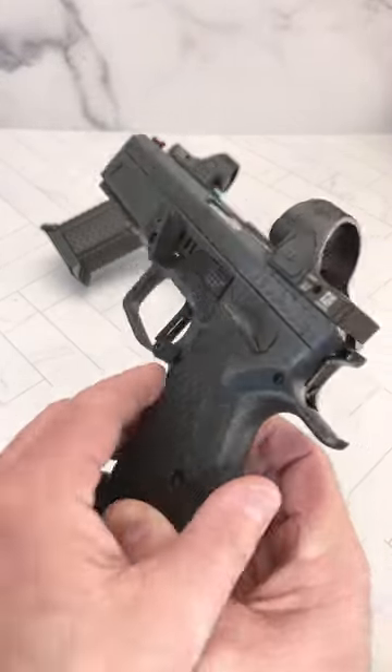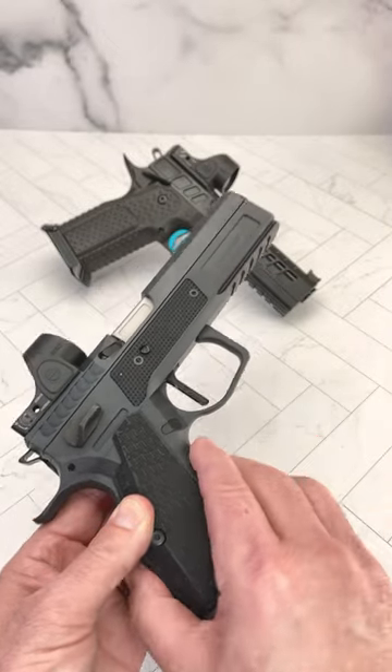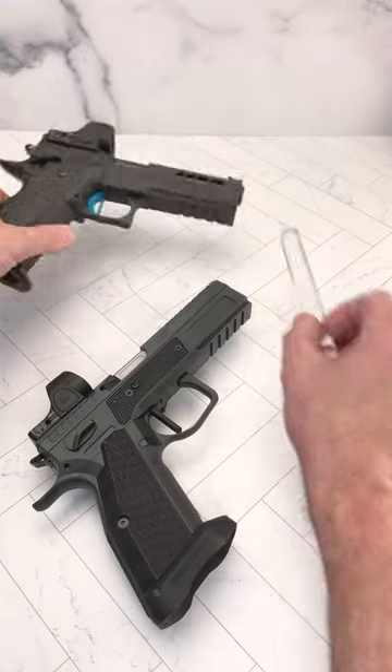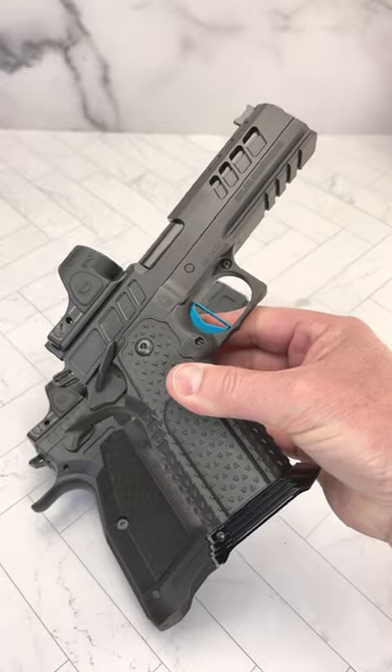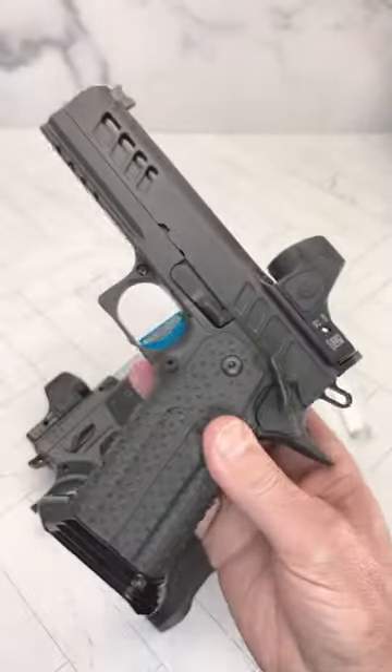Here's a closer look at the Phoenix Drake, and here we have a closer look at the Atlas Athena. What do you think? Should we do a video comparing the two?